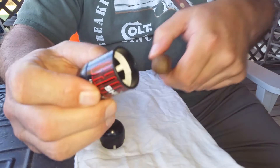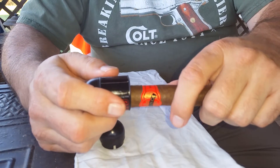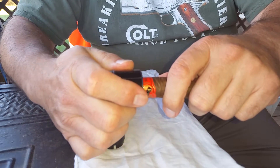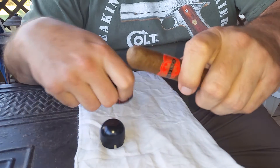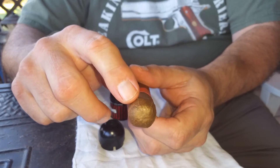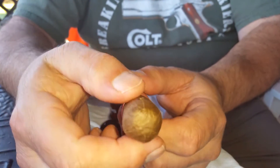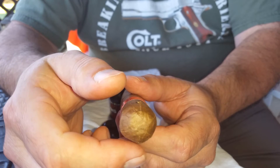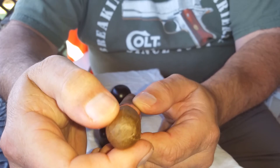To cut your cigar, you simply take it, insert the cigar into the cutter, and push until it bottoms out. And once it bottoms out, what you end up with — that you may or may not be able to see in this video — are six little slits cut in the cigar. Once you cut it, if you're not getting enough air through it, all you do is simply squeeze it and you can see the little slits will open up.